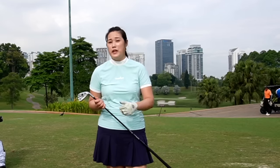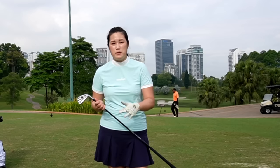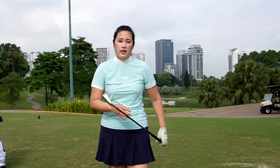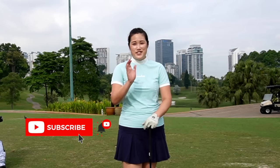That's all I have for today. I hope that the drills I've mentioned will help you release the club better, get more solid, more consistent, and of course creating more speed will give you more distance as well. If you think this video will help some of your friends, please share it, leave me a comment, subscribe to my channel, and I'll see you guys again soon.